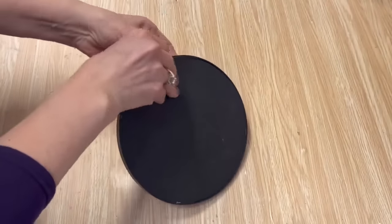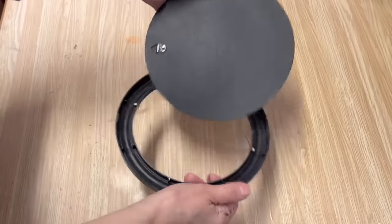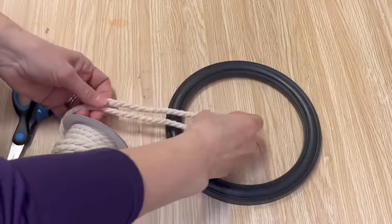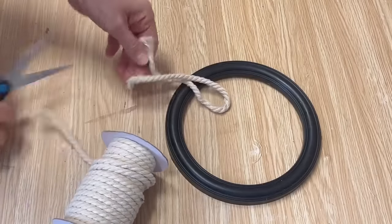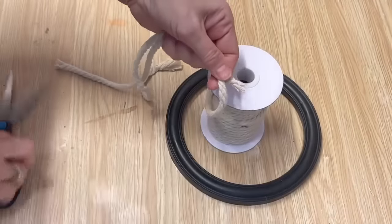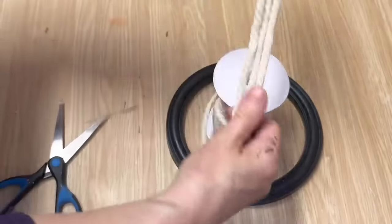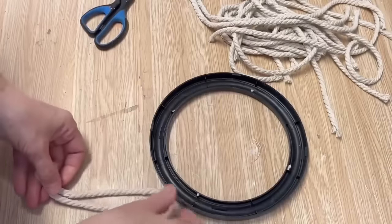The first project here is this little mirror that I picked up at the thrift store — it probably originally came from the dollar store, it was 50 cents. I'm going to turn it into some boho beautiful decor. I took the mirror out and I'm going to use some macramé cord — I had some cord left over from a project. I'm going to cut a whole bunch of pieces the same length because we're going to do a lark's head knot all around the outside of that frame.